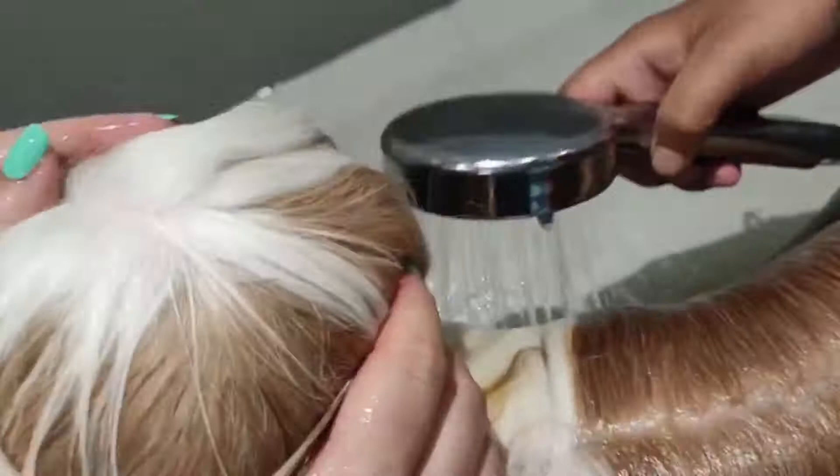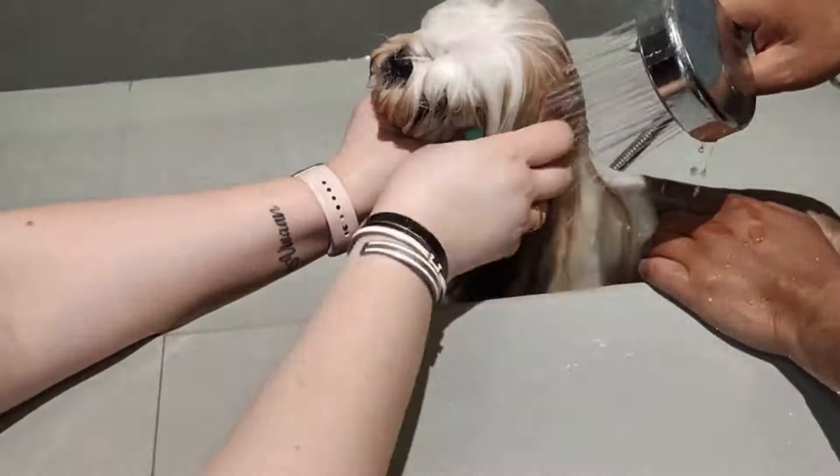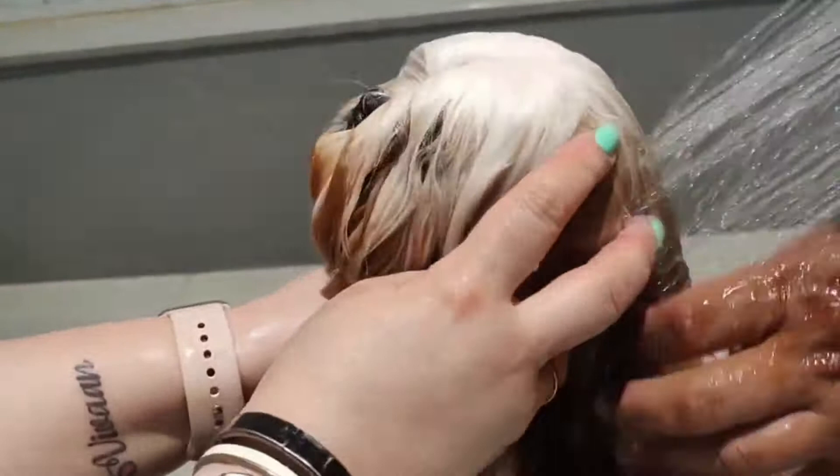Here we can put water on the face like this, because the ears are closed so water cannot come inside. But if you have a dog with standing ears, never put it like this — first cover and close the ears.